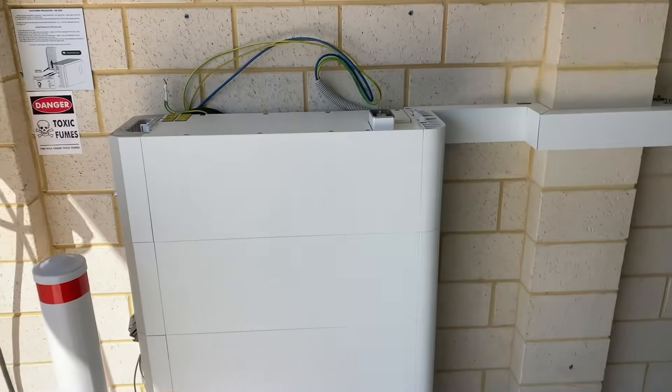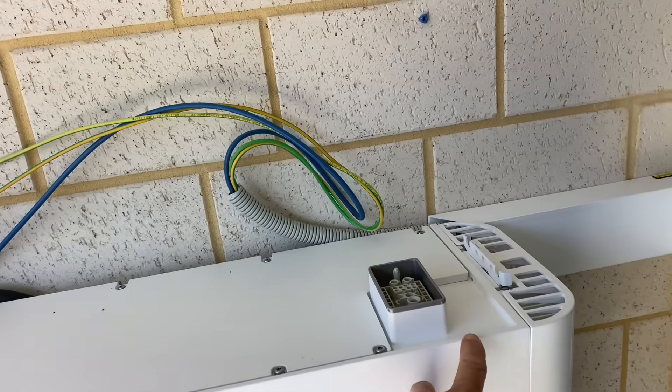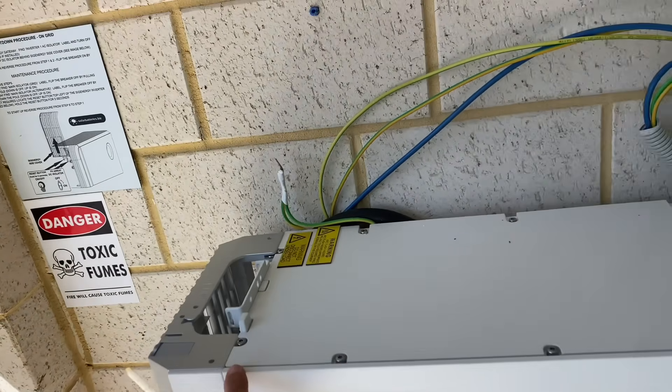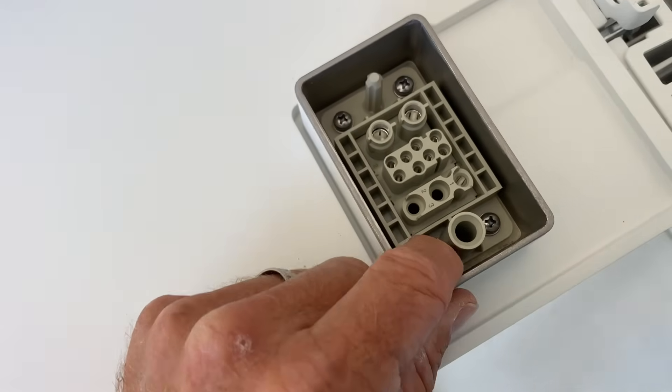Okay, so I noticed when the energy controller was sitting on top of the battery there was a small gap — the gap was bigger here than it was over there. So I thought while I've got the energy controller off I'll have a look at what's going on there. I thought I might have got something dropped down there or fouling on it or something.